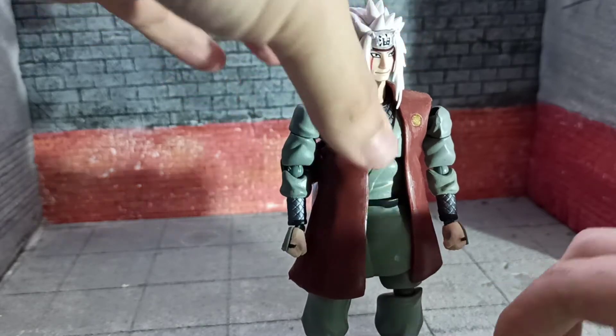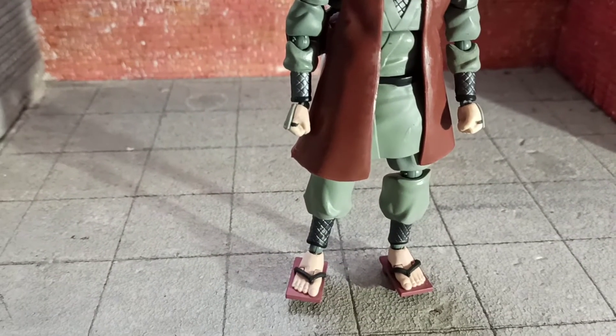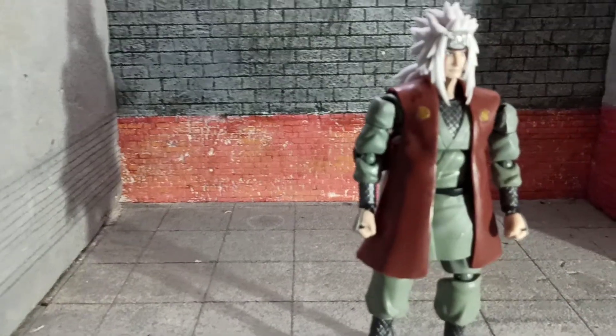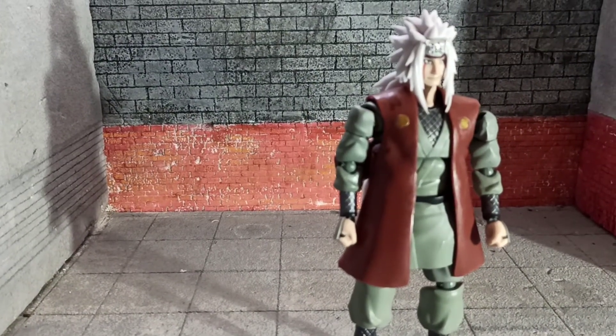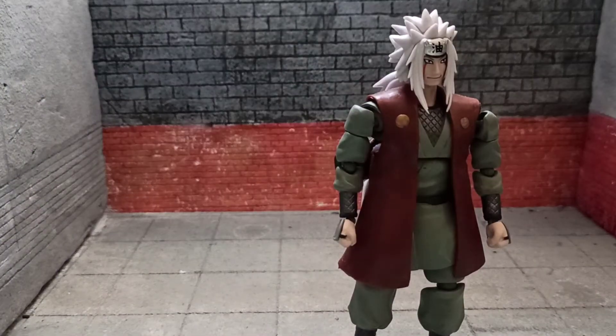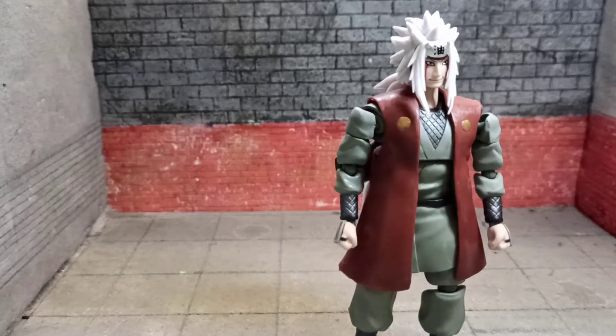He doesn't stand well, though. I'm pretty sure that's a problem with the actual one too, because this is just his design because of his feet. He has very old Japanese-style sandals.